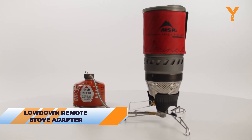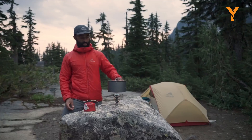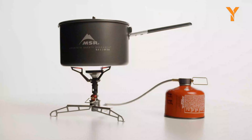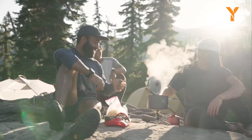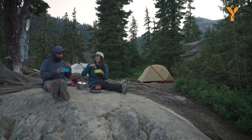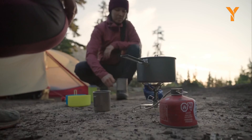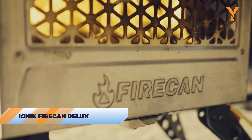The Lowdown Remote Stove Adapter sounds like something from a 90s hip-hop album, but it's actually a camping essential. This adapter allows you to use larger pots and pans on your camping stove, making it easier to cook gourmet meals outdoors. Ideal for group cooking or even just roasting marshmallows, this adapter elevates your outdoor cooking game.